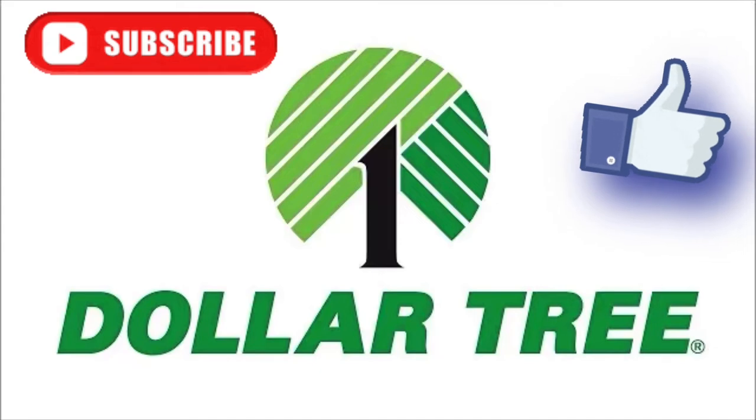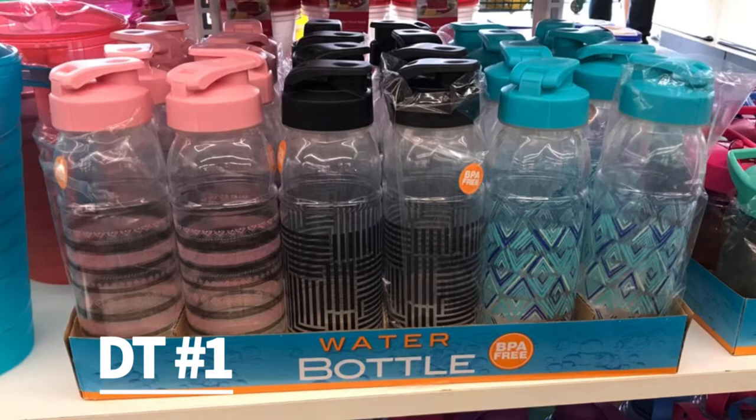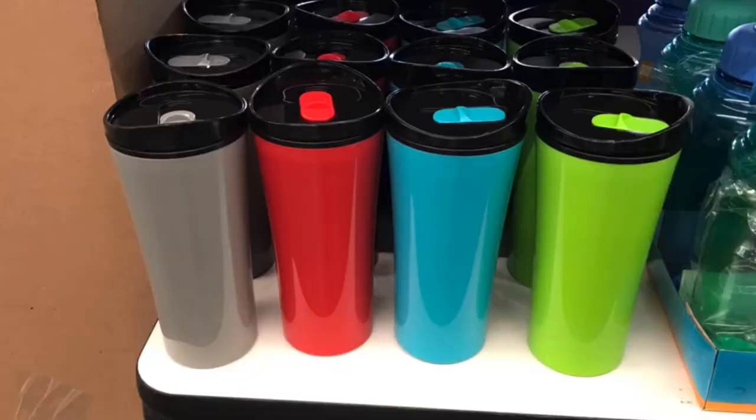Hi and welcome to Marsha's Mush and Stuff. Come with me today to two different Dollar Trees. Dollar Tree number one had these cute BPA-free water bottles and these tumblers that you could apply your own decals to.